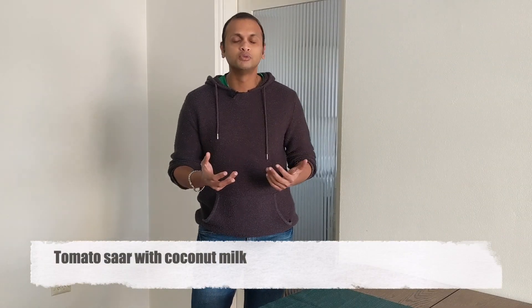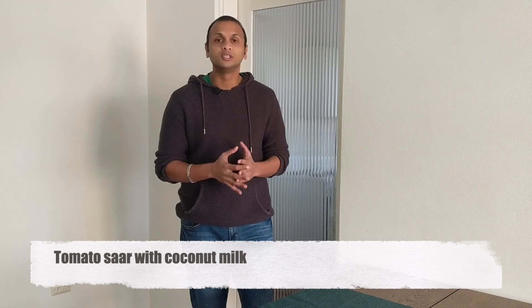Tomato Saar is a kind of Maharashtrian style soup which you can consume with some steaming rice or even with lightly toasted bread. While it can be made without using coconut milk, today I'll be making use of coconut milk which gives a smooth, rich texture to the dish.